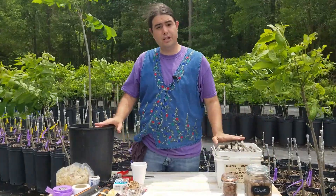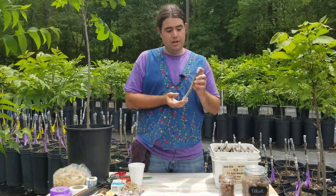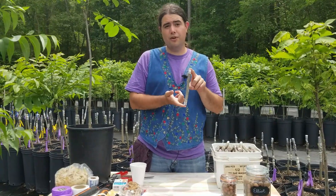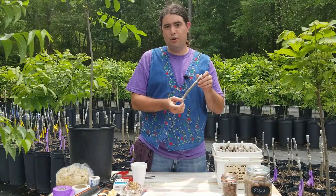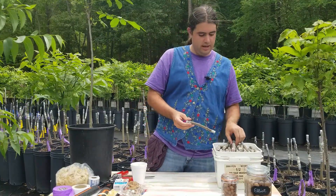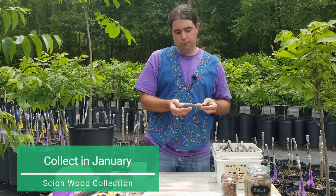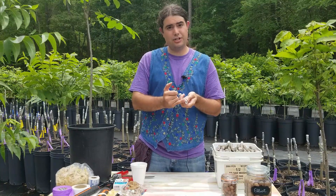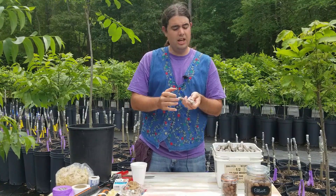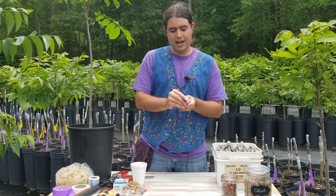Now let's go over some of the tools you're going to need to get started grafting. Most importantly is your scion wood. It's asexual propagation, so we have to collect this Elliott scion wood from an Elliott tree, and it needs to be one that's rapidly growing. Normally they're pruned that way so that they constantly put out nice, good vegetative growth like this. We collected this scion wood in January when the tree was still dormant, and we sealed it with wax to prevent necrotic or dead cells from going too far.